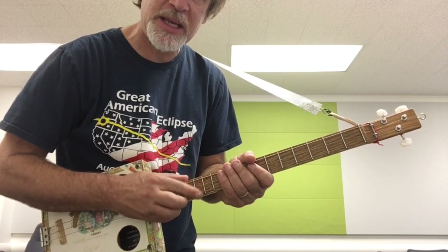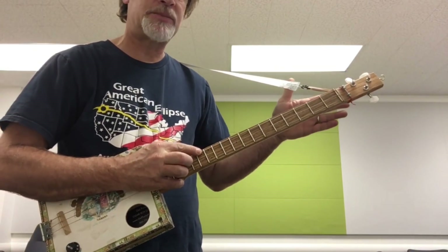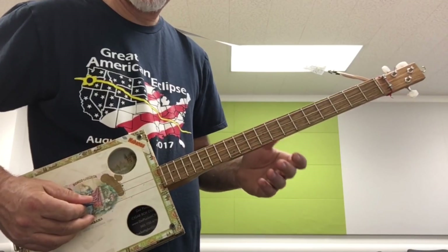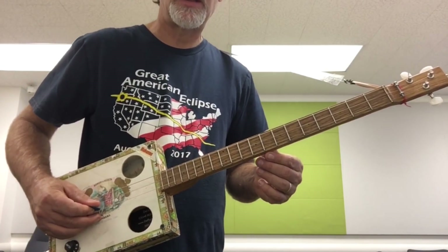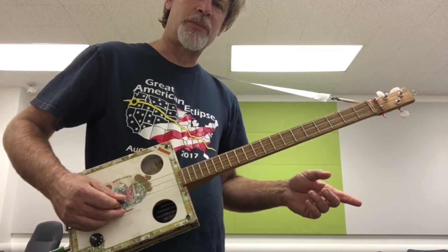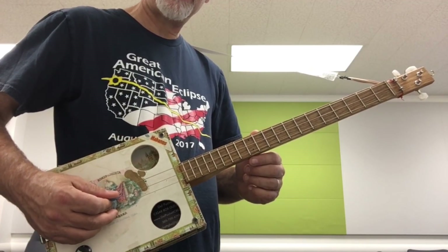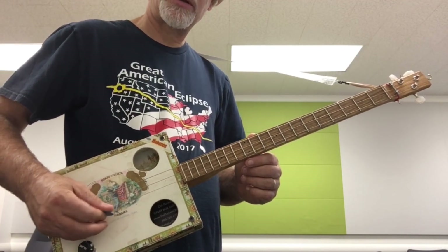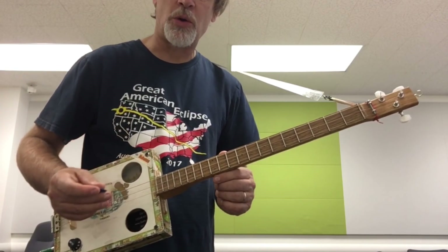From standard EBE, you're going to take your low E and raise it up a whole step to F sharp, then leave the B alone, and the high E string you're going to turn down to D sharp. So it goes F sharp, B, D sharp — and that makes an open B major chord.